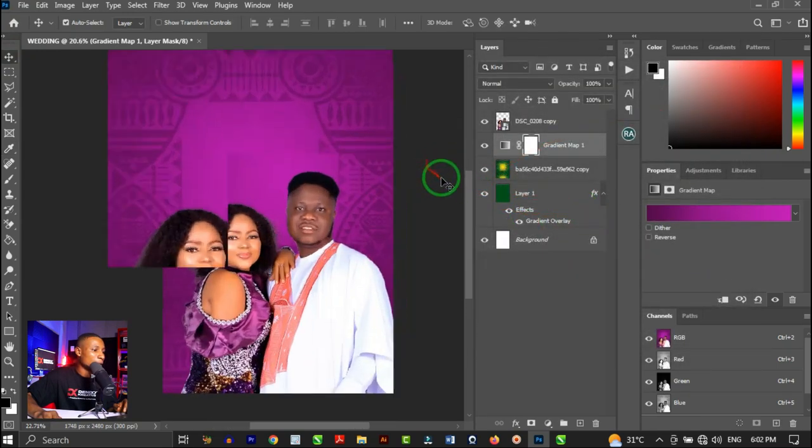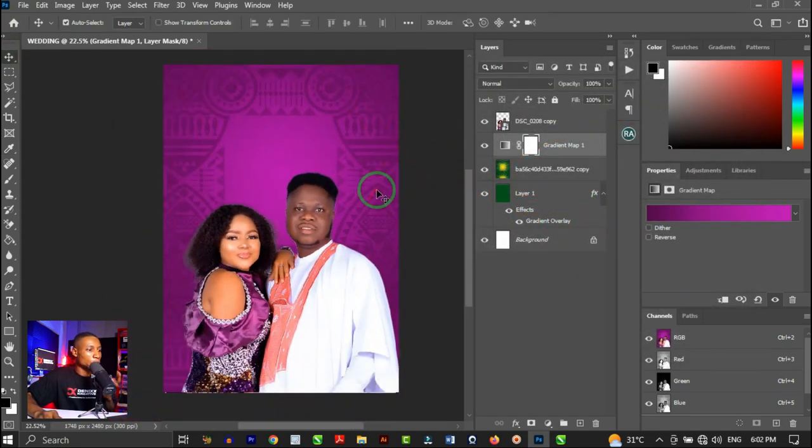You can see how the background matches the original couple image. For this couple I've already removed the background — I'll leave a video link in the description showing how to cut out the background from any image.